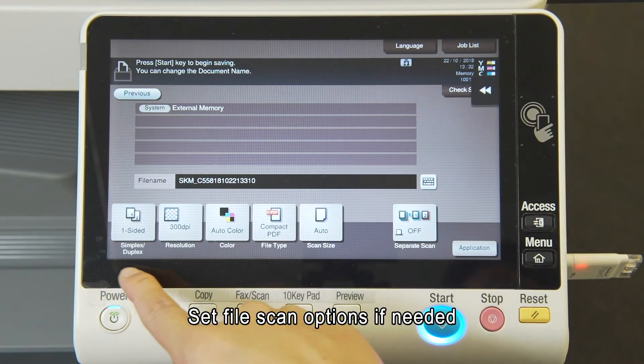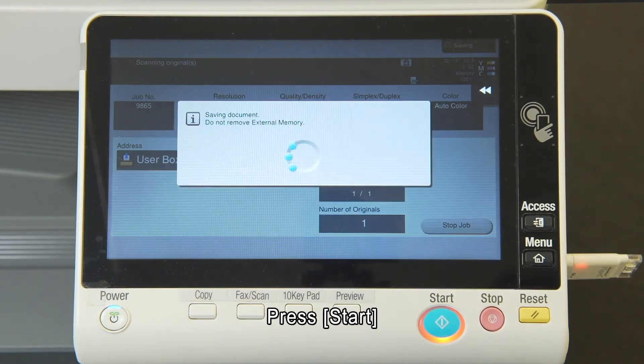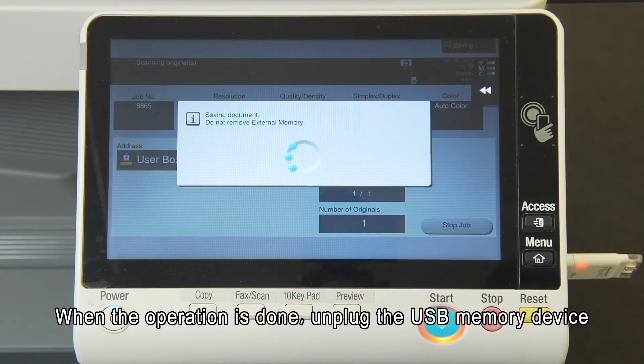Set file scan options if needed, then press Start. When the operation is done, unplug the USB memory device.